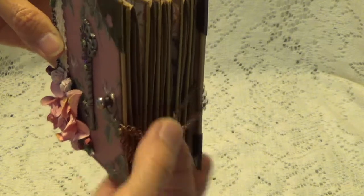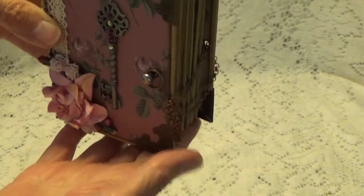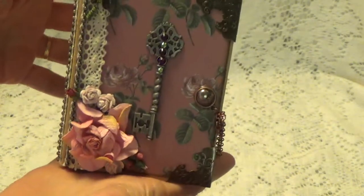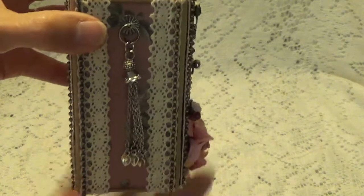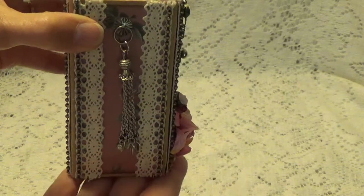This is just a little Tim Holtz piece — I don't even know what it's called — but I'm using it as an attachment for a closure. I have it on with a chain. Now that it's on with the chain, I keep looking at it and I'm wondering if I want to switch it out to a ribbon, but we'll see. And this is the spine, and this is just a little tassel that I had in my stash.